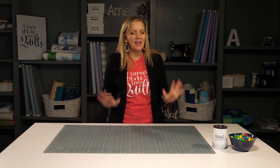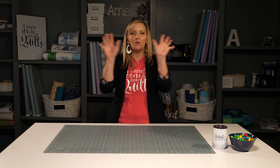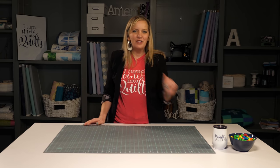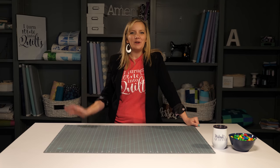What if I told you that you could make a bright, dazzling rainbow quilt by sewing just one seam? It's true! I'm going to show you how in today's colorful episode of The Midnight Quilter.